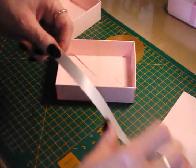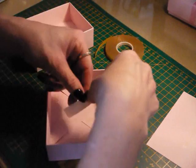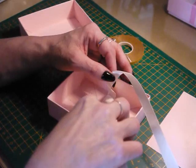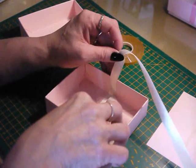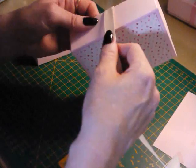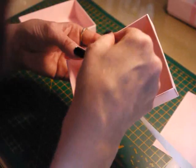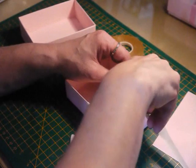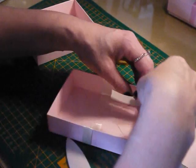Now grab your ribbon — I've just got some cream ribbon here. Start off by laying it on that piece of sticky, grab your bone folder and push the ribbon right into the edge there. Stick it up the side and come across until you meet the other side. Then do exactly the same here — just go right into the edge.